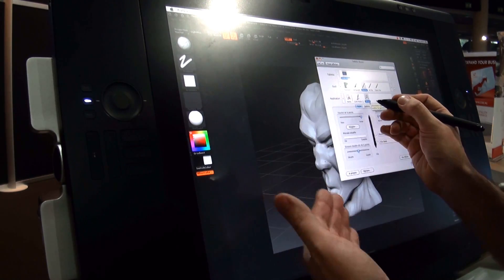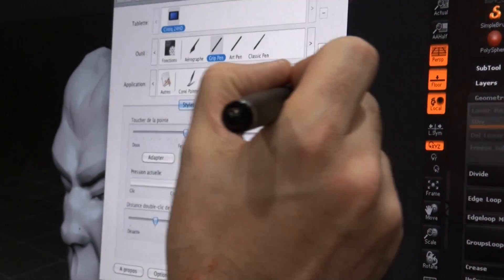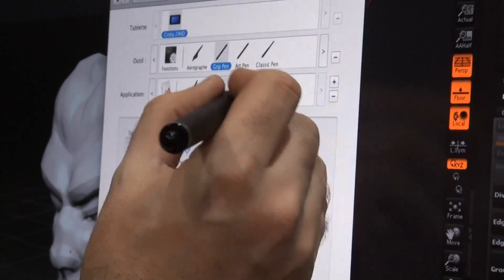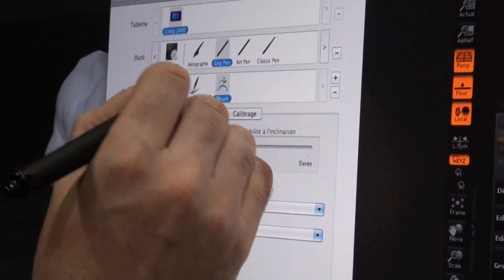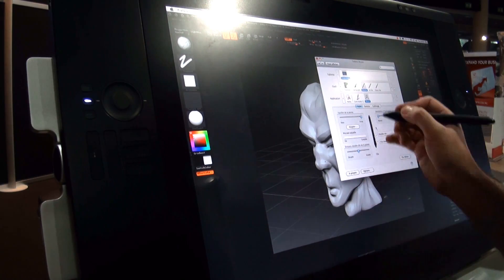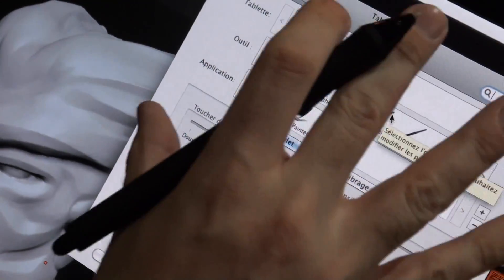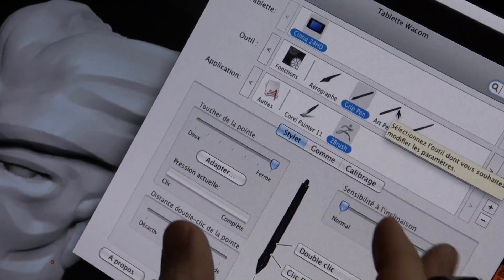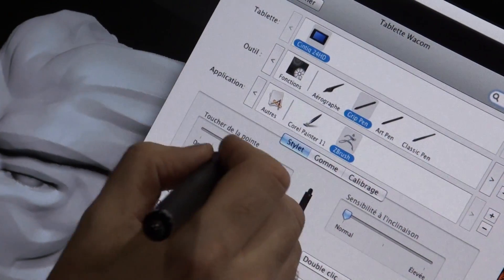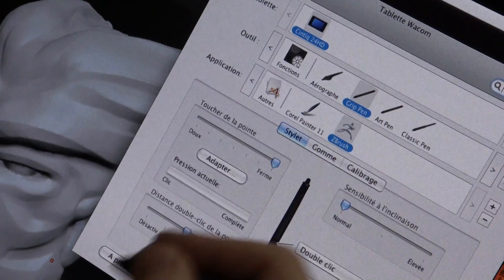Right now I can set up shortcuts, hotkeys, macros, menus, and also my sensitivity settings based on my own application — whether it's Painter 11 or ZBrush 4R2. Don't forget that with any pen tablet you can set up all your settings based on your application and your own way of working — for example, the sensitivity of the pen, the sensitivity about the orientation, etc.